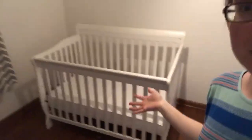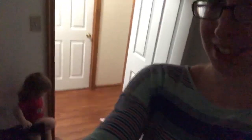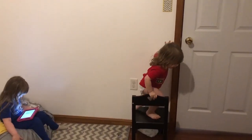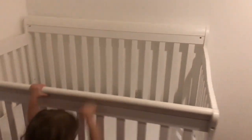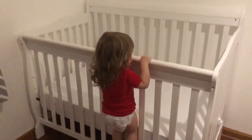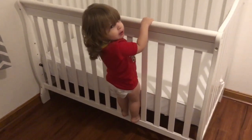So let me clean this up and give you guys a tour of the Dream On Me Ashton crib. Okay guys, so this is the crib. I do want to say that I really do like this crib — I think it looks nice. It's not super expensive or anything like that, so it's not fancy. But like I said, it's four years old, it's gone through three kids. It's sturdy.